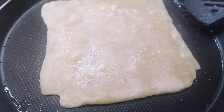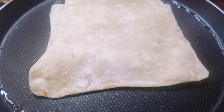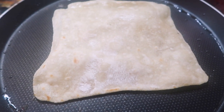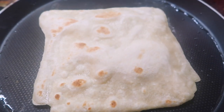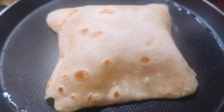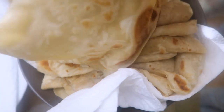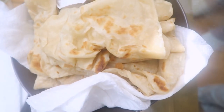And then we flip. Oh, it's doing it — it's puffing up! Nice. Okay, back to rolling the last one. Yay — oh yum, let's eat!